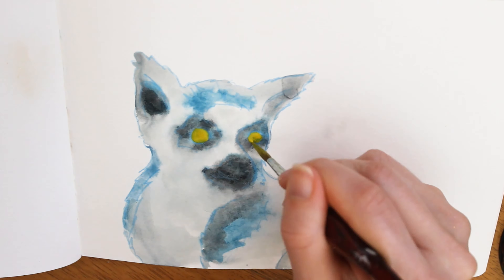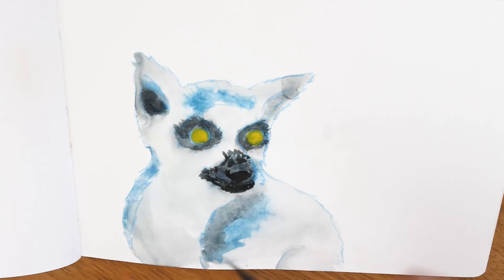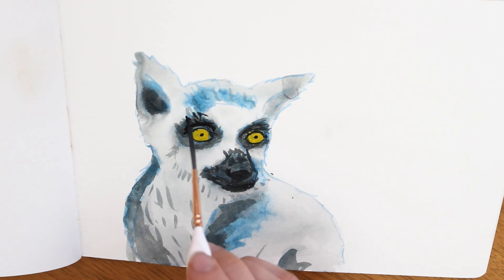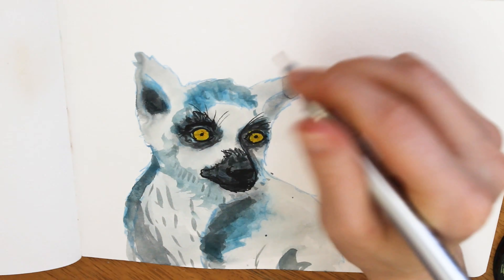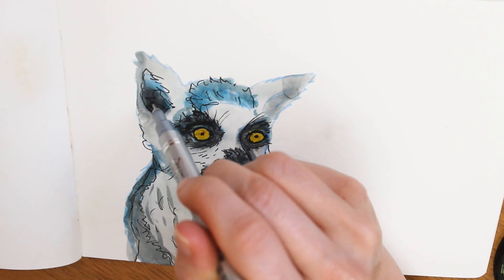The tip is quite simple. Instead of doing your subject in its natural color, try using some other color. Here I use either blue or red instead of grey. I also mix lighter and darker hues of my colors using black and white paint. You can go completely monochromatic with the color to keep it simple, or just add a bit of complementary color in there like I did with the lemur's eyes.